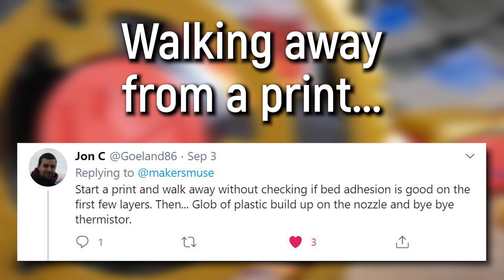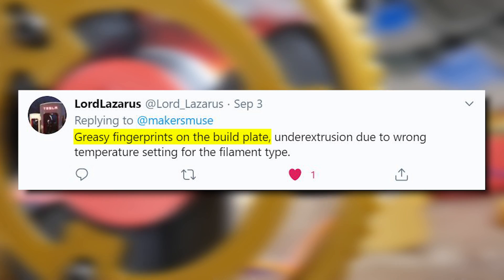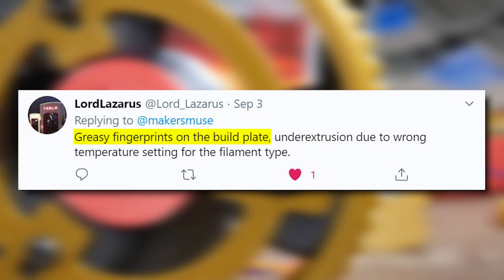Number two: setting up a 3D print and then walking away. This feeds into number one when things go wrong, but it also has a few additional factors. For example, the printer might not have been used for some time and the print bed may be dusty or greasy from fingerprints, which very much decreases bed adhesion.